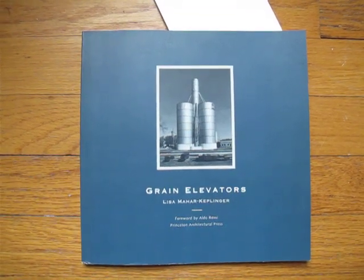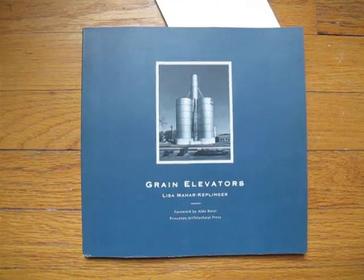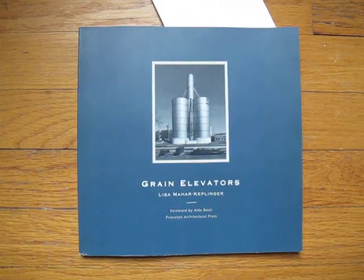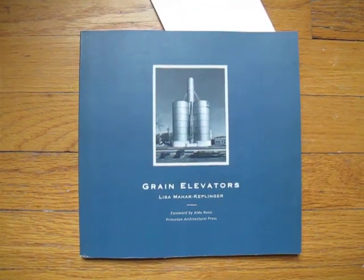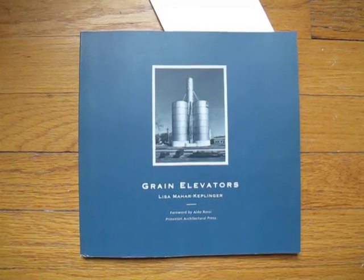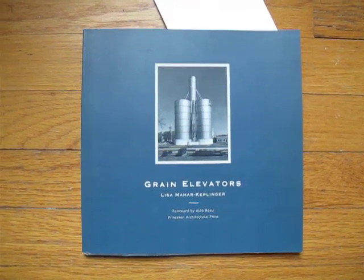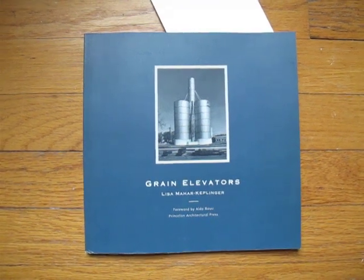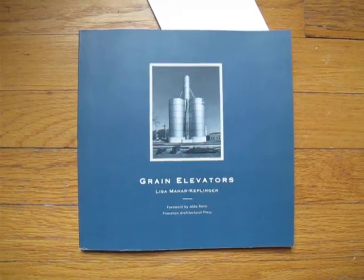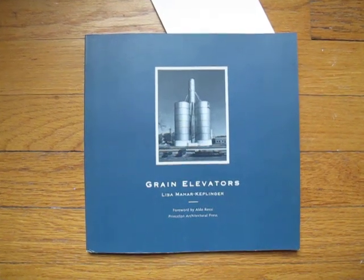Let's pretend we're interested in grain elevators and we're not happy with just seeing lots of those in the Becher book. Here's something you might find interesting: a book called 'Grain Elevators.' If there are books about photo books, maybe this is a book for a book — a complementary, well unintended complementary book for the Becher grain elevators. It was actually published before the Becher book.